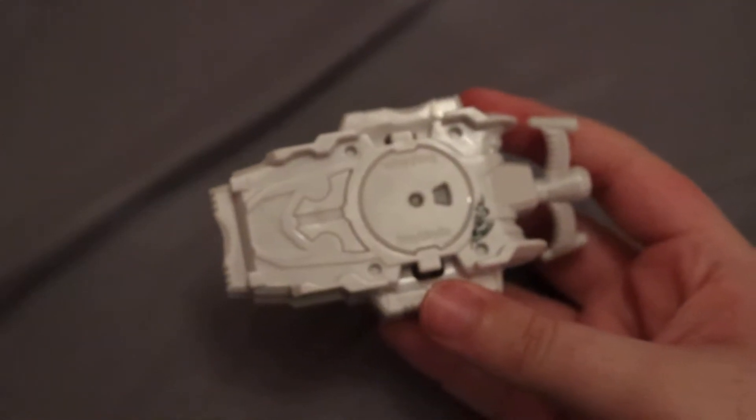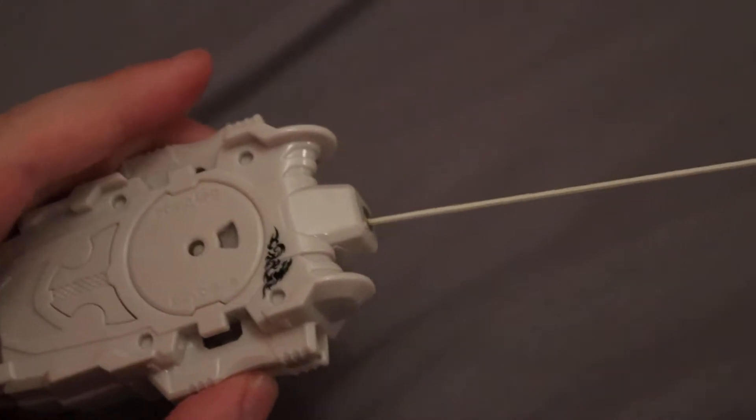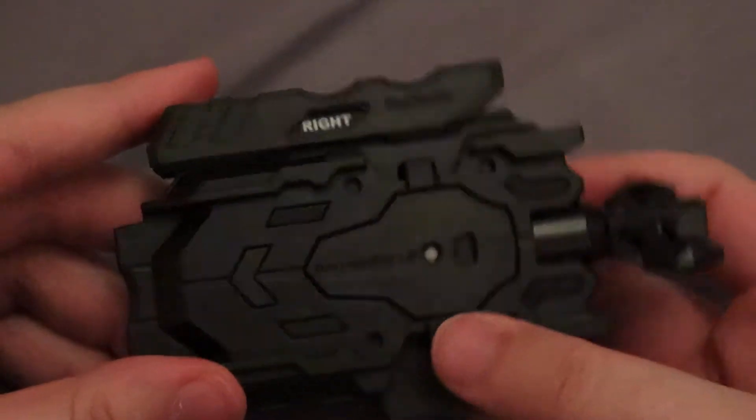Alright, I now have everything out of the box. So we're going to start off with the launchers. First up here we have the left launcher. Looks like this. This is a very long launcher. You have this little mark here, which is nice. And then there is the LR launcher. That's based on El Drago.